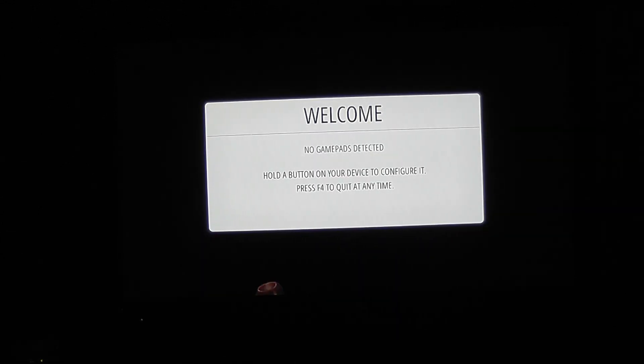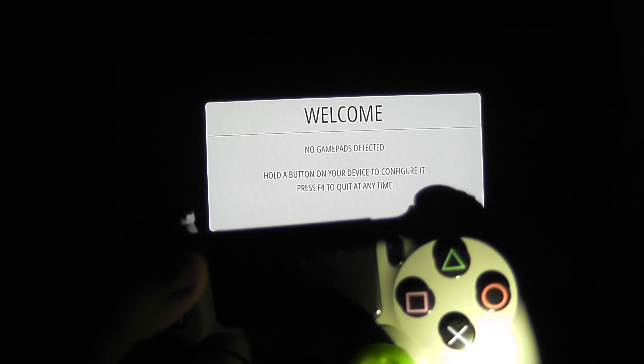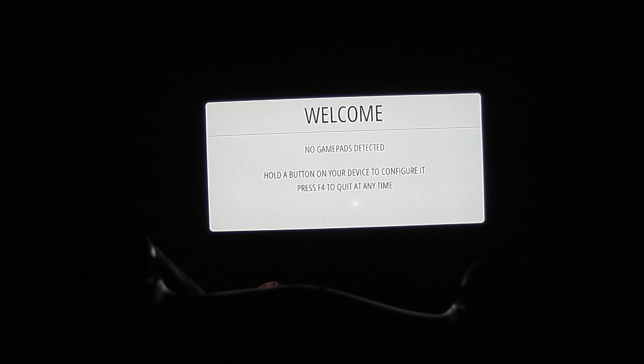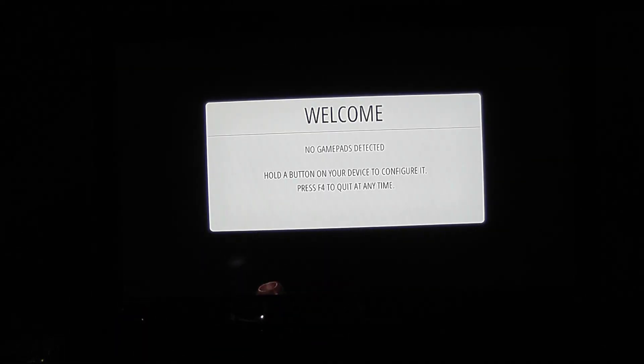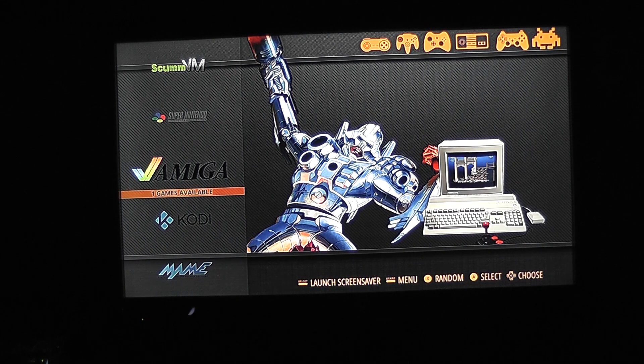All I have to do now is get my PS4 controller, hold down the Share button and the PlayStation symbol at the same time, and she should start flashing. And as you can see, we are now connected and we should be able to configure this wirelessly. There we go — we're in. We can configure this puppy wirelessly.